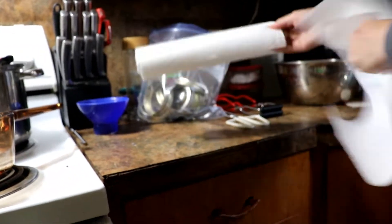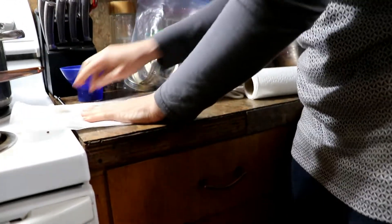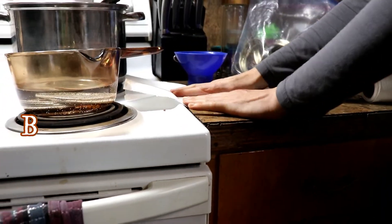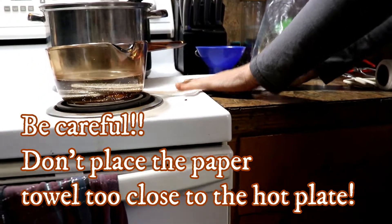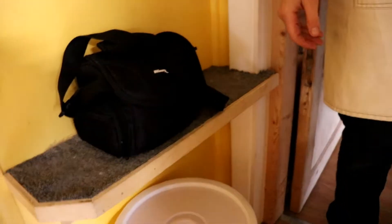I take a piece of paper towel and put it right by my stove. This is where I set the hot jar and pour in the brine — it makes for easy cleanup and absorbs any drips really quickly.